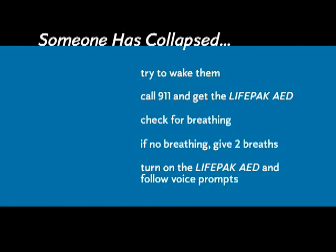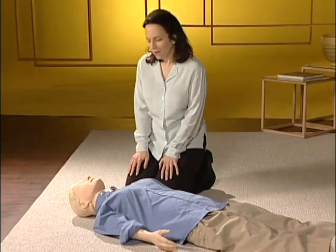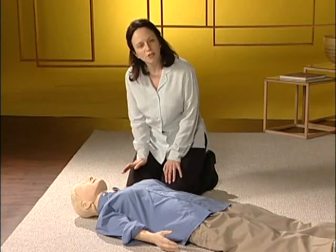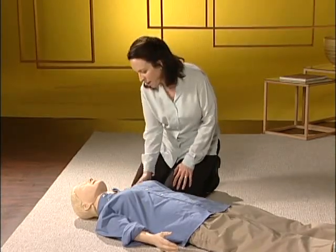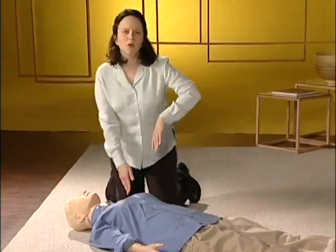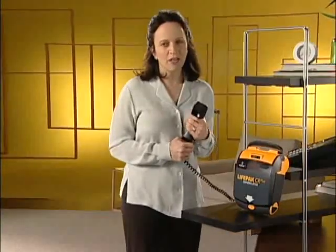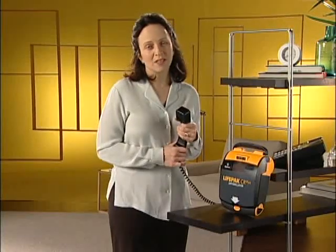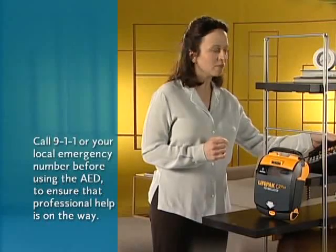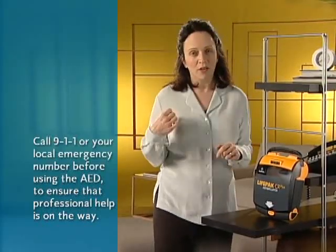Someone in cardiac arrest is unconscious and not breathing normally. They might not be breathing at all, or they might be gasping, or what seems like snoring. The first thing you should do is try to wake them by tapping or shaking their shoulder and calling out, 'Are you okay?' If you can't get them to wake up, call 911 immediately, even if you're not sure they're in cardiac arrest. Tell the dispatcher that someone has collapsed and you can't wake them. Tell them you have an AED. If someone else is with you, one of you should call 911 and get the AED while the other starts CPR.